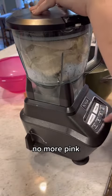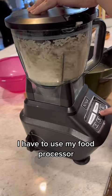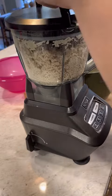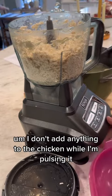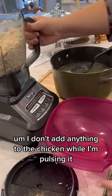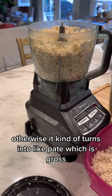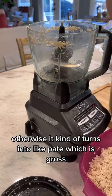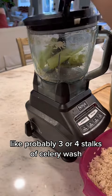Just let it boil for about 20-25 minutes until there's no more pink. Then I take the chicken and, in stages because it's so much, I use my food processor — I love my Ninja — and just pulse it up. I don't add anything while pulsing because otherwise it turns into pâté, which is gross.